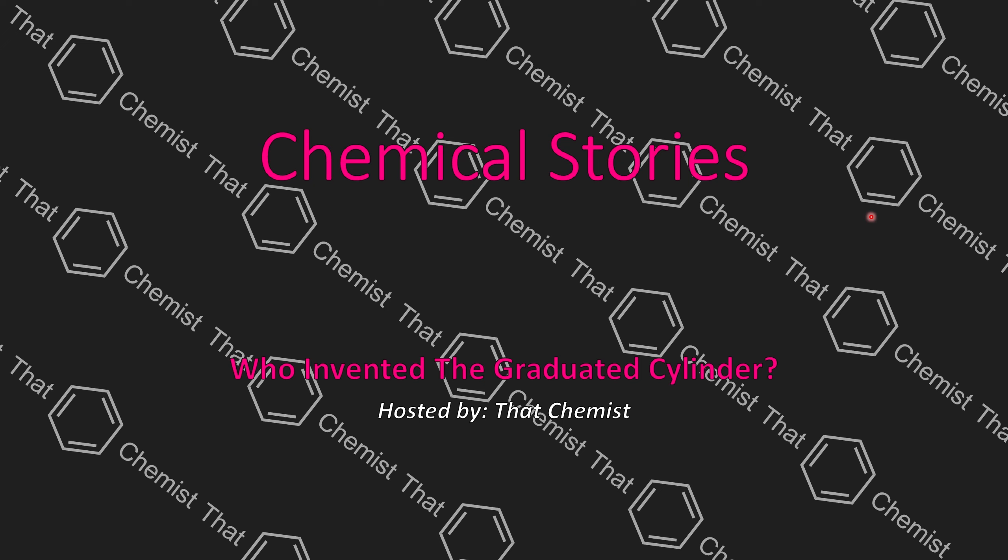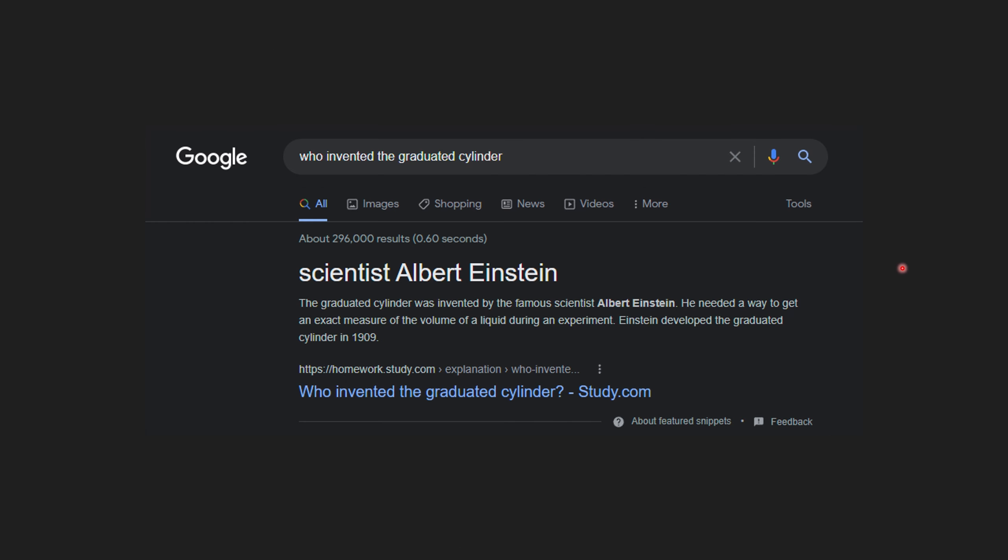Did Albert Einstein really invent the graduated cylinder? That was the question that started this whole video. I was working on another project about glassware and came across the graduated cylinder, so I asked Google who made it. Google told me Albert Einstein did it in 1909, and I found that extremely hard to believe — how were people measuring stuff for over a hundred years before that?